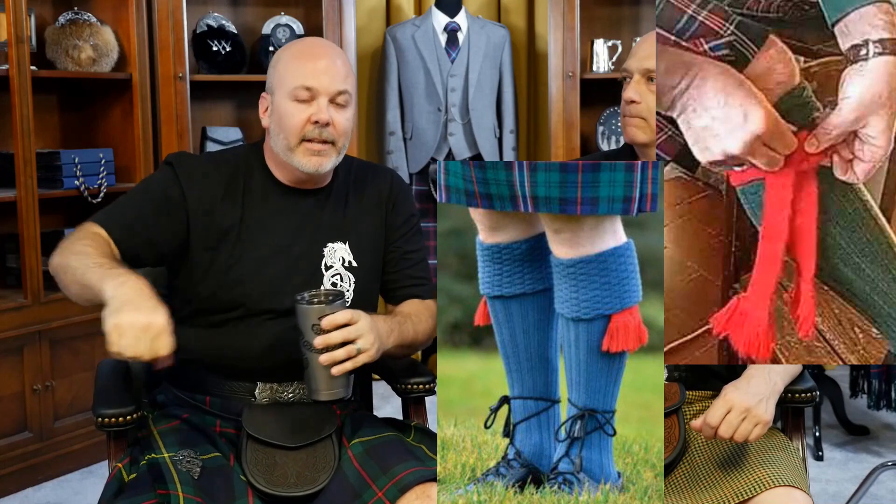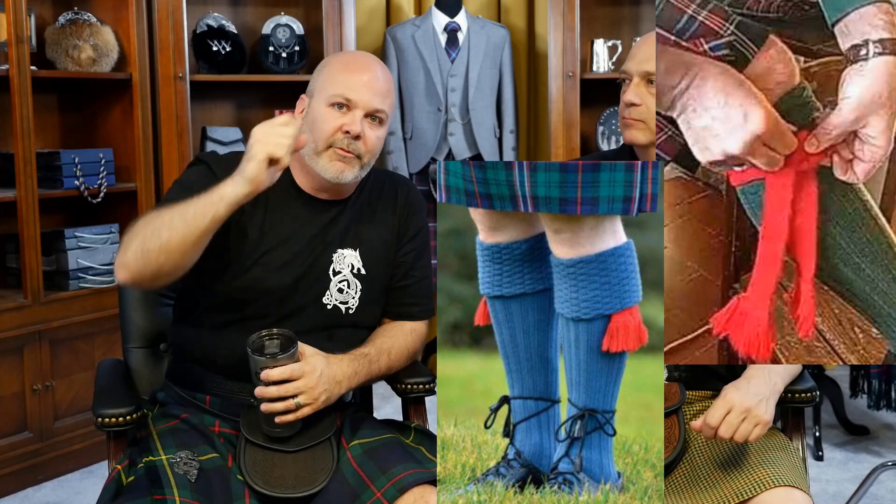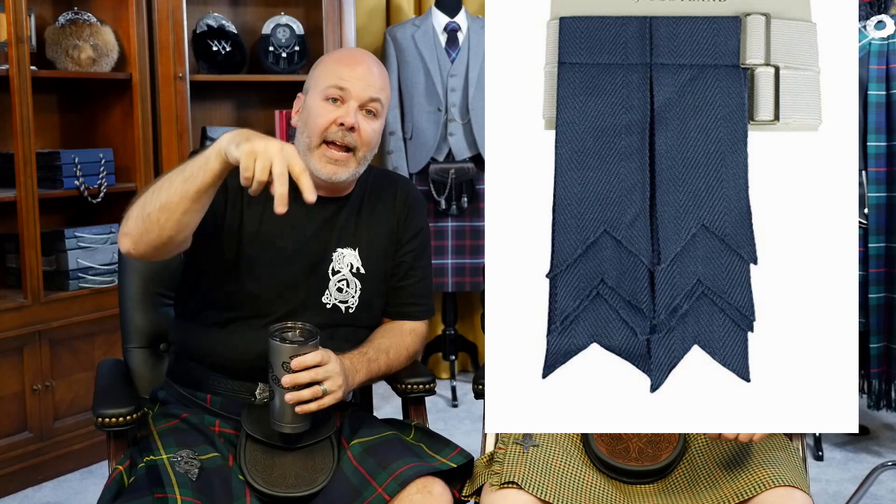Originally, garter ties were basically strips of fabric that you wrap around your legs, tie, and it held the socks up. You'd flip the socks down on top and you're left with the two little ends dangling down. Flashes are a throwback to that. Traditionally, flashes have a chevron cut — a V-notch in the bottom of the little flags.